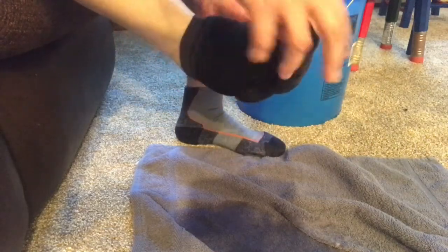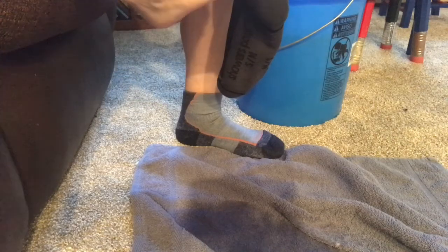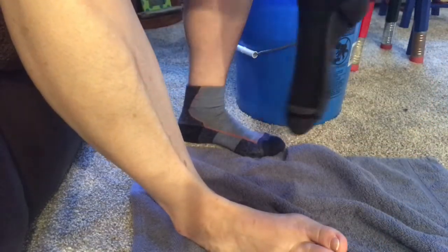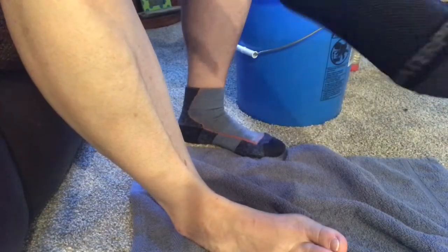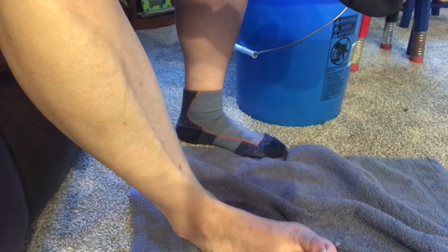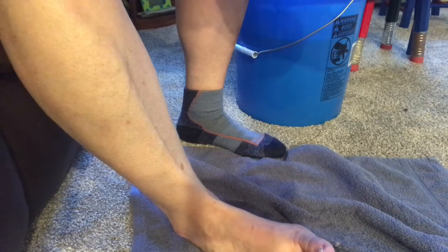I've had my foot in there about five minutes. Taking my sock off after being submerged up to the top of my ankle — my feet are dry, I don't feel any water seepage at all. For the next test I'm putting the sock back on and submerging it above the top of the sock. Feeling the inside of the sock, it doesn't feel wet at all — that's pretty good.